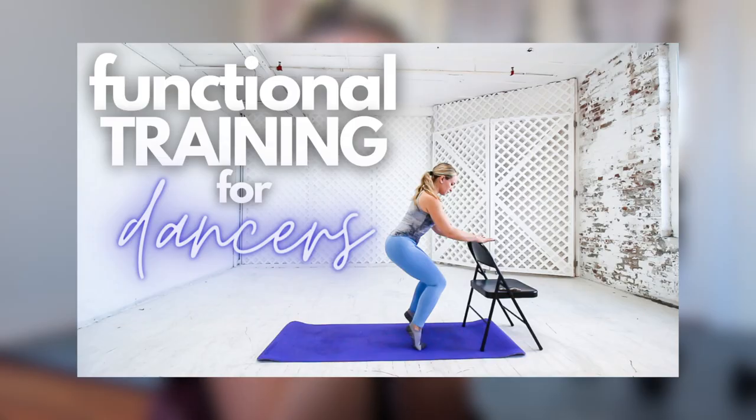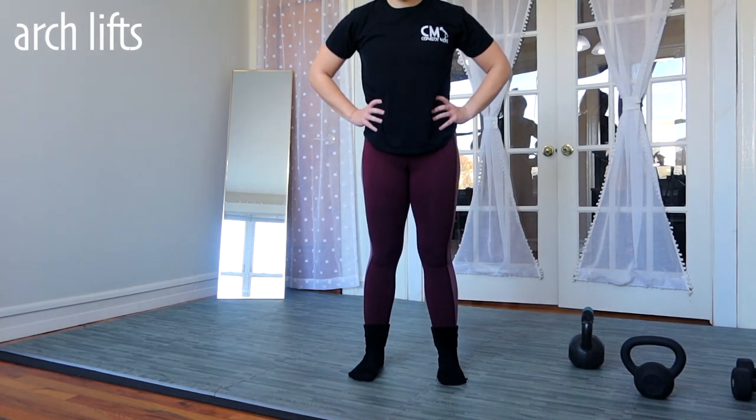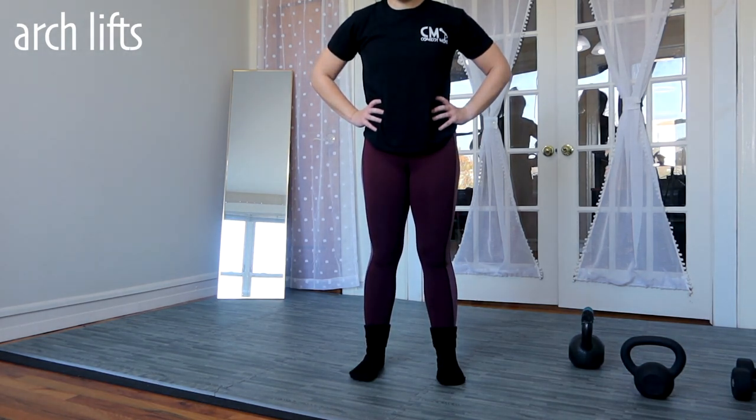I'm leaving my socks on because there are gross people on the internet. The first exercise you can try are arch lifts. This is not going to be a big range of motion - I talked about this in my dancer exercise video. You're simply trying to lift the arches of your feet, almost like you are gripping sand. Stand with your feet planted on the ground, spread your toes wide, and then carefully grip up - you'll feel the arch of your foot start to lift. This is good not only for better connection to the floor, but it's also a great exercise to help prevent ankle sprains.